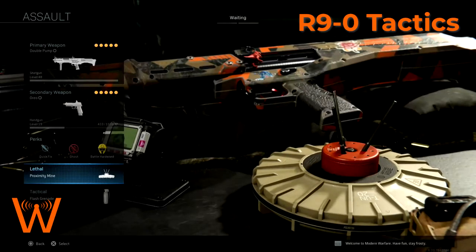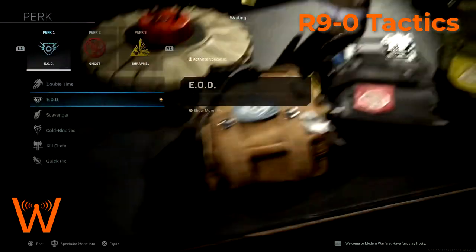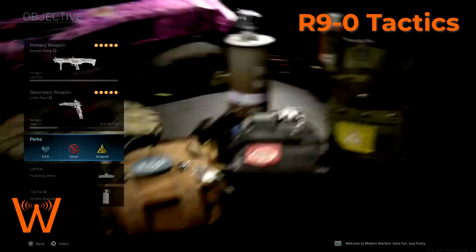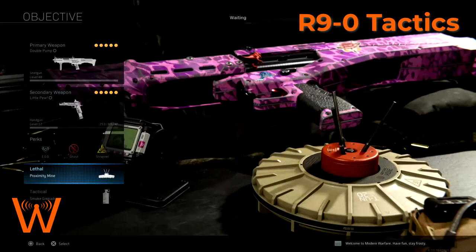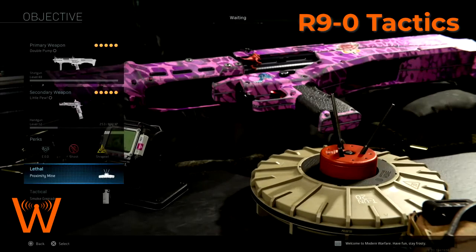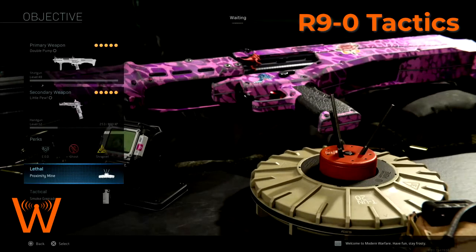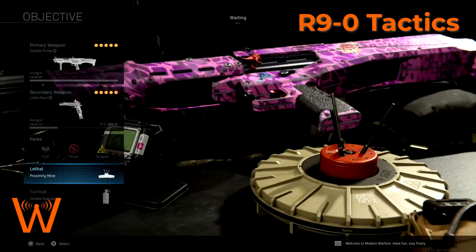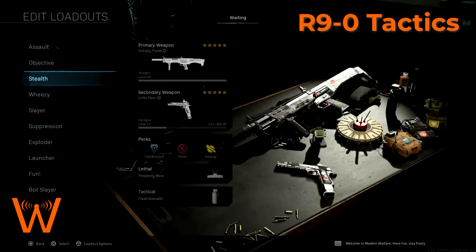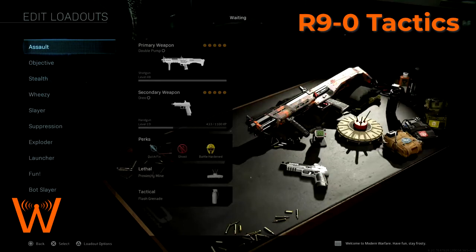With the shrapnel perk, which gives you an extra piece of lethal equipment, you can leave two proximity mines guarding one flag — maybe two entrances to one flag. Say you leave two proximity mines on A and then go guard B; by yourself you can pretty effectively lock down two points for a decent amount of time. Even on my stealth kit, leaving proximity mines behind as you're moving across the map is just so useful — I can't emphasize it enough.